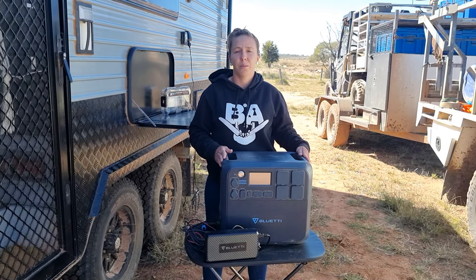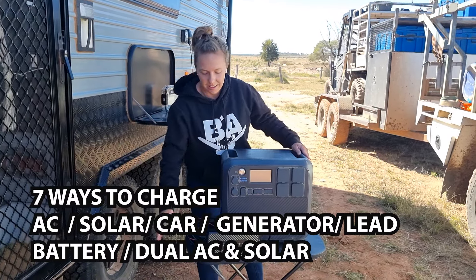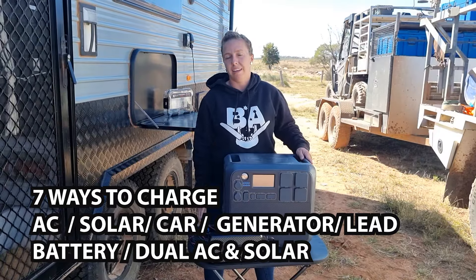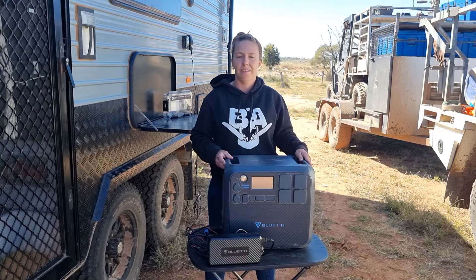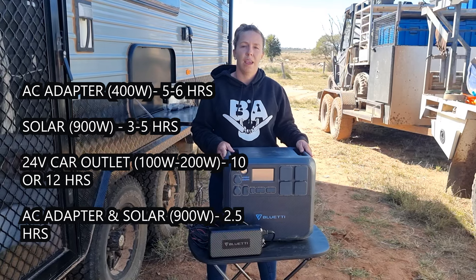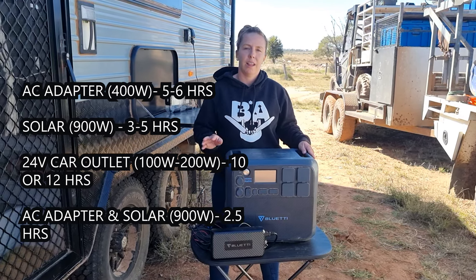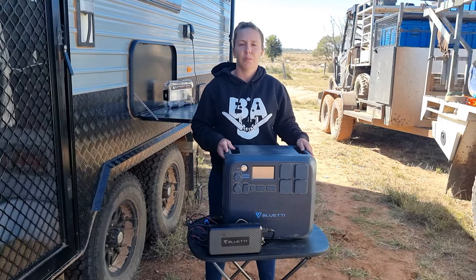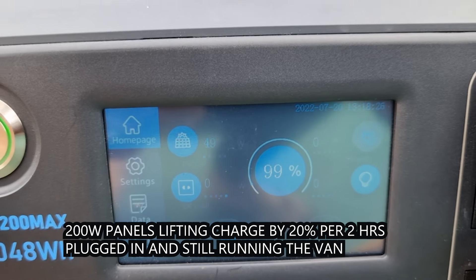To power this Bluetti via charging, you can either charge via the 240-volt AC adapter, or you can do AC and solar at the same time. That will give you a lot faster charge, about three and a half hours. We've done a little test video to show you — we did it overnight where it was raining, there was cloud cover, so it essentially didn't get charged till the next morning. I didn't put it on charge till eight o'clock, and by one o'clock it was fully charged.